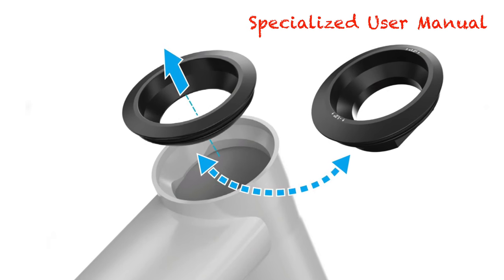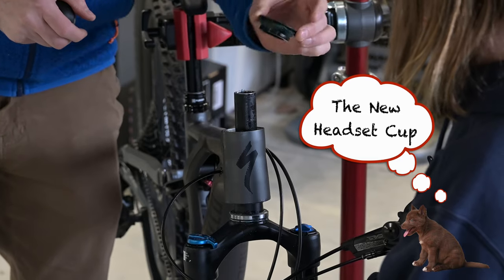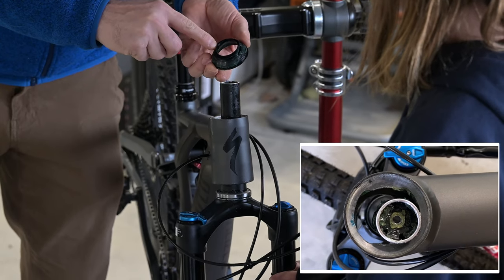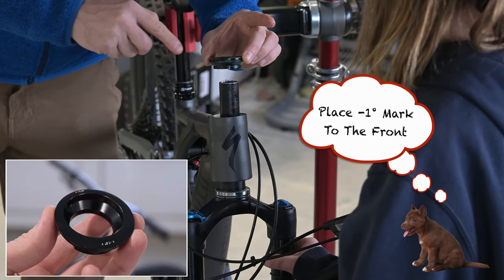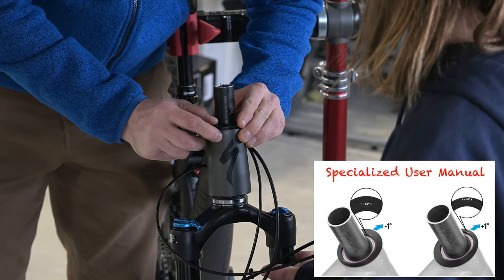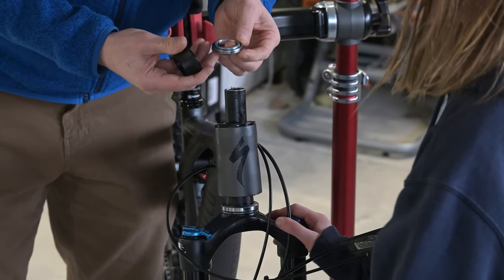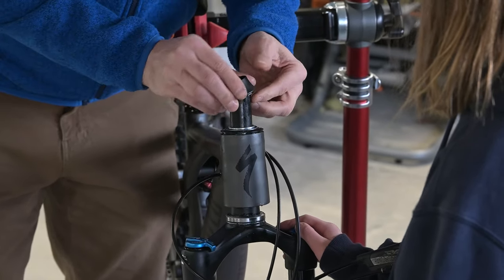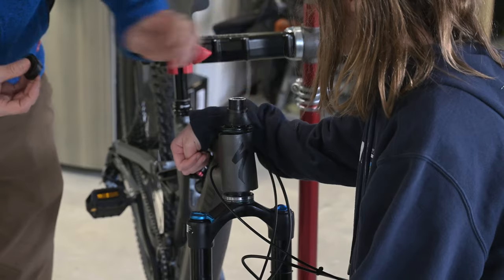Now we're going to switch the cups. The Evo comes with the plus one minus one cup stored in the swap compartment. We applied grease to the cup before installing it — you can see there's a shape in the head tube that fits this cup. The straight sides are going to sit in the head tube. We want to take one degree off the head angle, so we pop that in there. Then we put the bearing in, followed by a little washer, the top, and then the spacer.